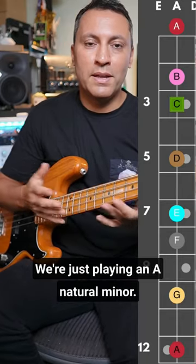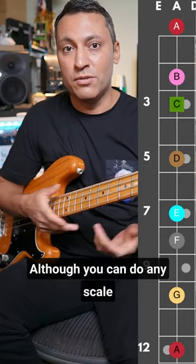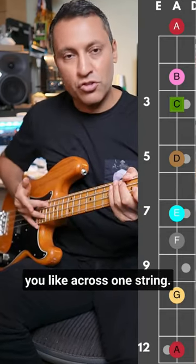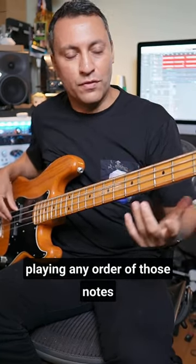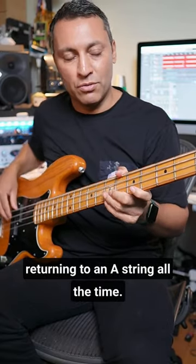Here's a good exercise to use. We're just playing an A natural minor — although you can do any scale you like — across one string. Here are the notes, and then you can just experiment with playing any order of those notes, returning to the A string all the time.